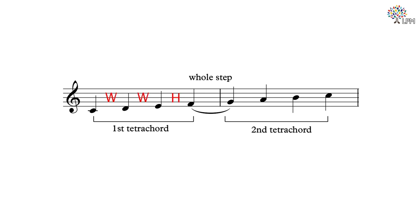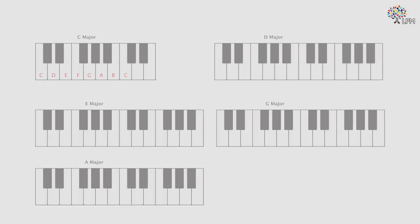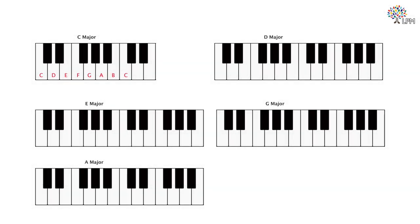Any major scale can be formed by following the sequence of whole and half steps: whole, whole, half, whole, whole, whole, half. In this lesson, we will only focus on five major scales: C, D, E, G, and A. Pause the video now and spend a few minutes to write out the correct keys to form each major scale, using the sequence of whole and half steps we just talked about.